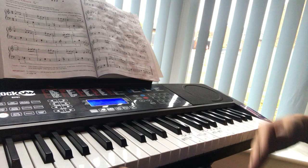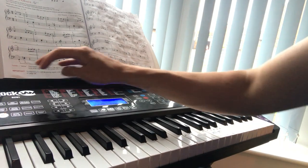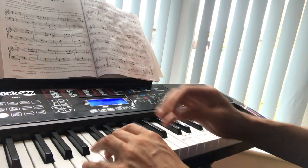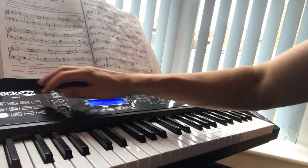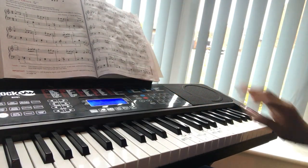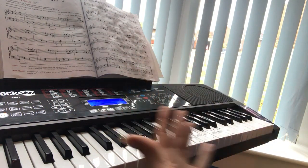You really cannot go wrong for a beginner piano or keyboard with this if you want to teach lessons or have lessons. It's got everything. You've got the metronome, you've got sustain that adds things on, you've got the foot pedal down here — the sustain. You've got hundreds and hundreds of different rhythms as well as tones.